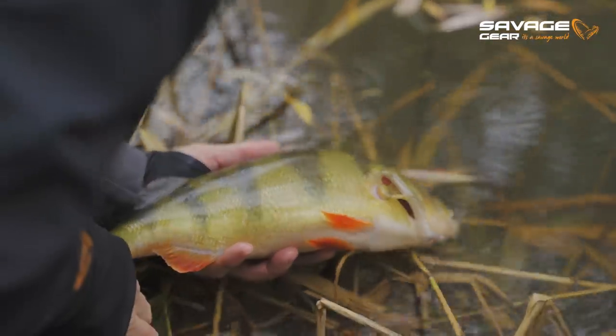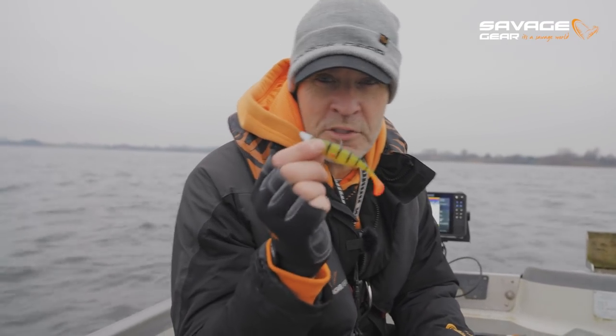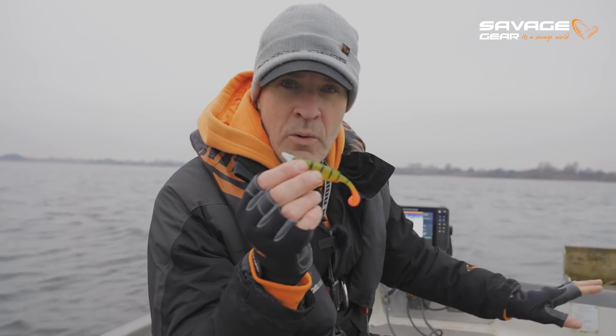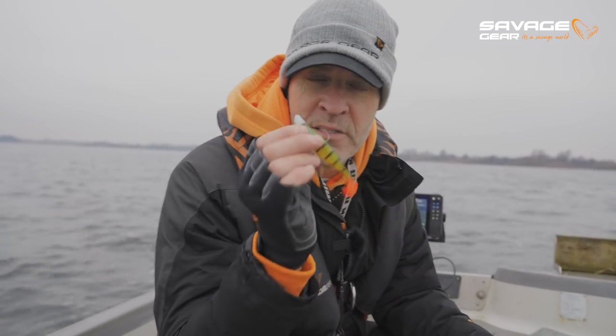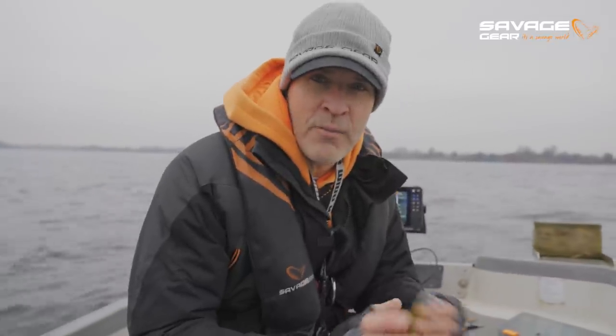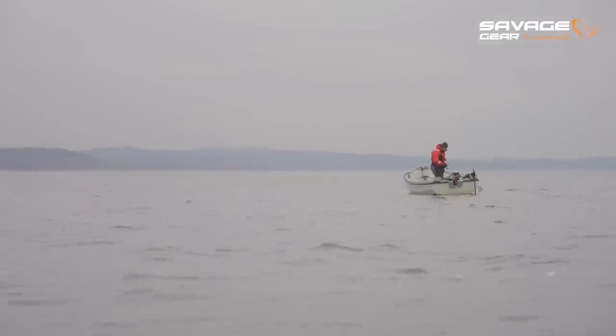In the prior episodes we talked about the finesse techniques — Texas, Carolina, drop shot, and ned fishing. In this episode we're going to talk about one of my absolute favorite ways of fishing, and that's with jig heads and shads. Paddle tail shads in all sorts of styles and types.